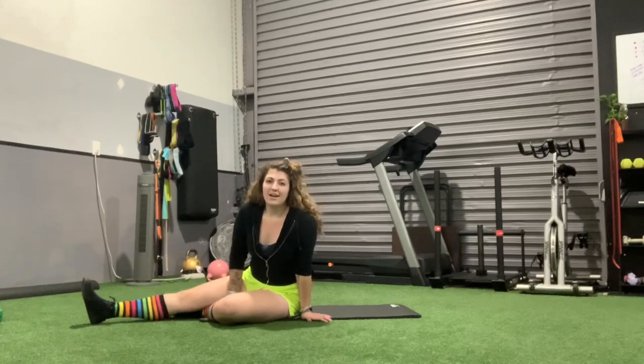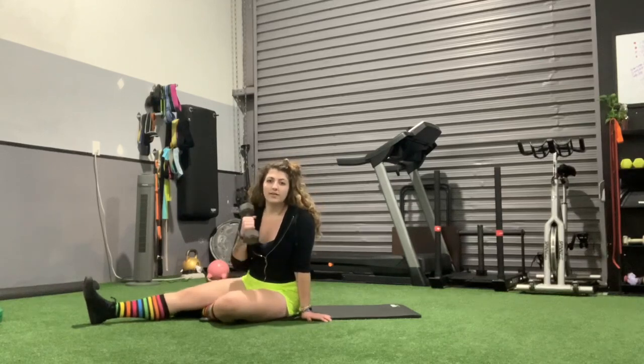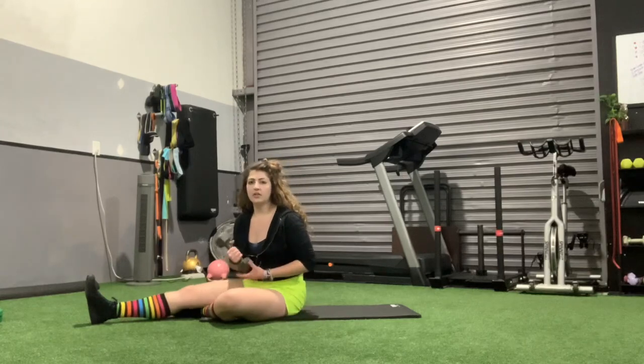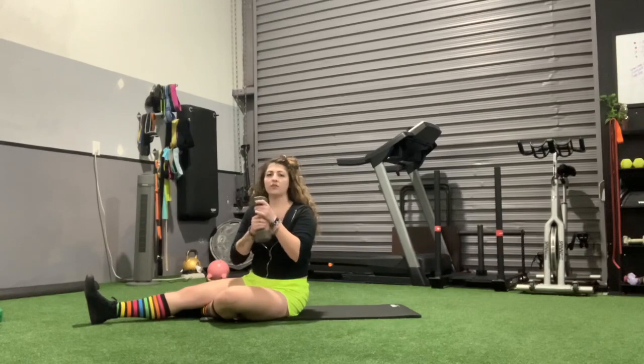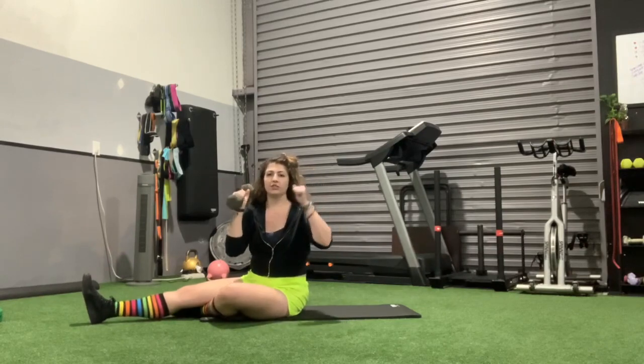This exercise is called a single leg lat pullover. What you'll need is one dumbbell or two dumbbells. I personally like to do one heavier one and hold it here, but you're also more than welcome to take two and hold it just like this.